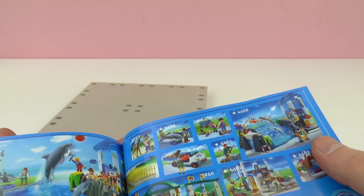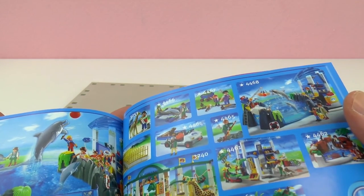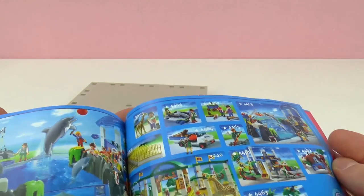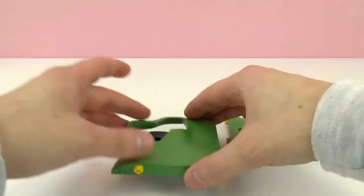Here are some aquarium sets. Look at that — there's a dolphin, and here's another pool. So that's also cool. Now let's put it together.